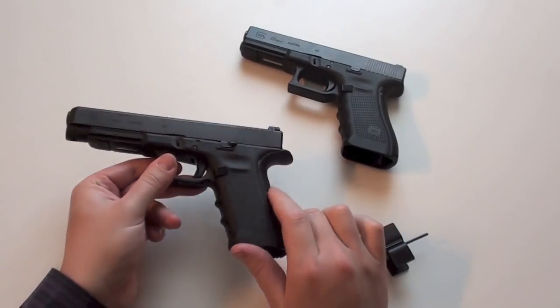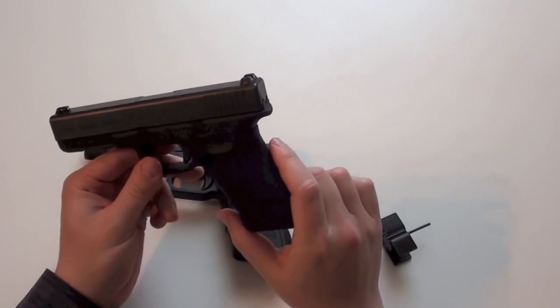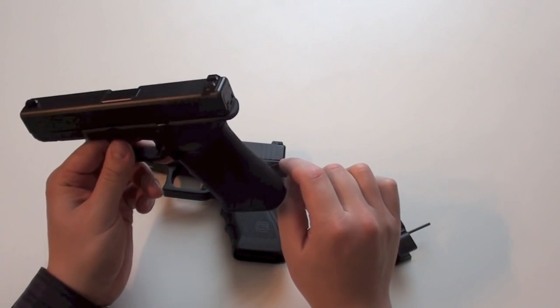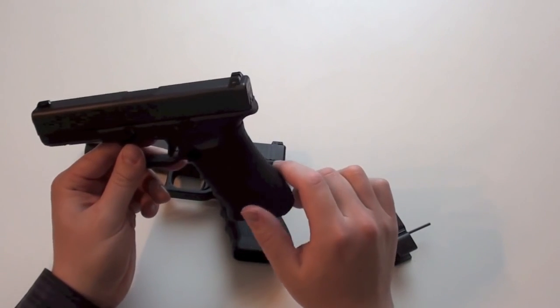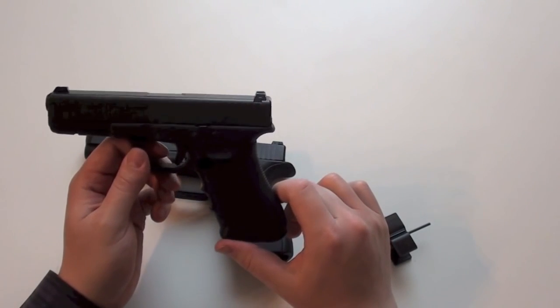If you already have the old models without the nose, the beaver tail would work, but as you have seen, it moves a bit. There will be no problem when you shoot the pistol, but it is not perfection.